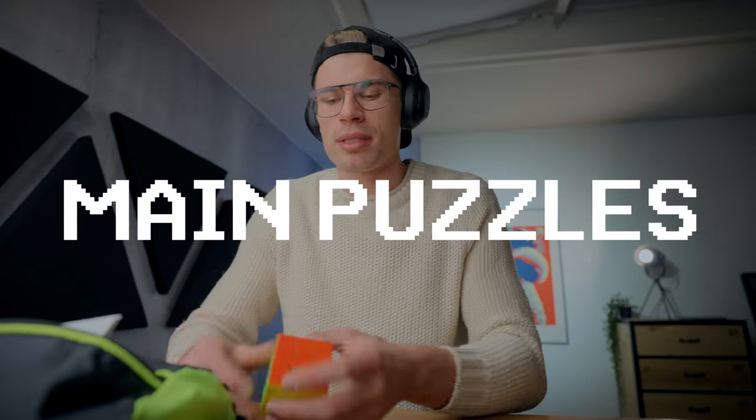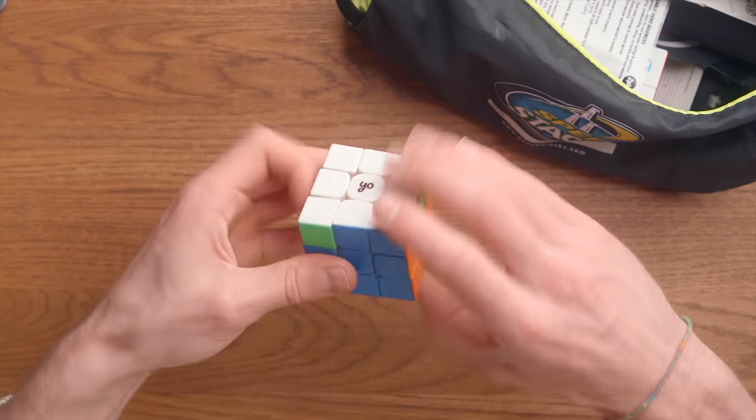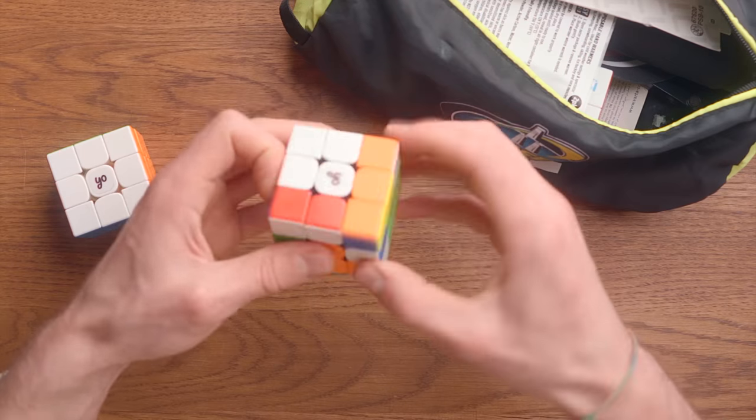We're gonna go piece by piece. We're gonna start off with my main puzzles. My main 3x3 is obviously the YoQ. It's so satisfying to turn. But I'm not gonna go in detail here. If I go to a competition, I will probably bring a second YoQ just to warm up. This is another YoQ — one that isn't released yet.